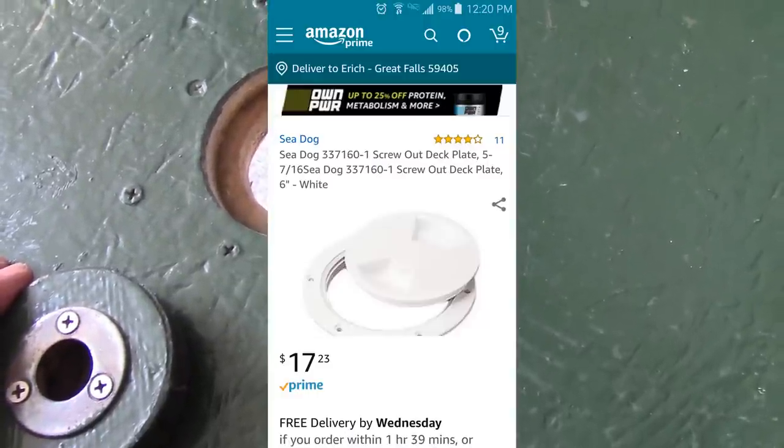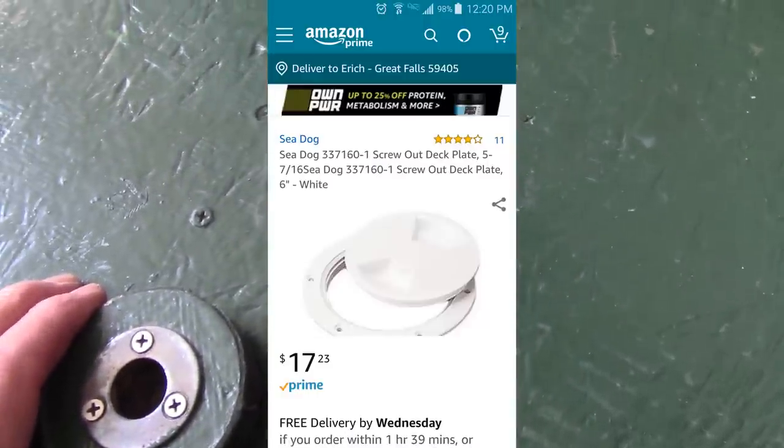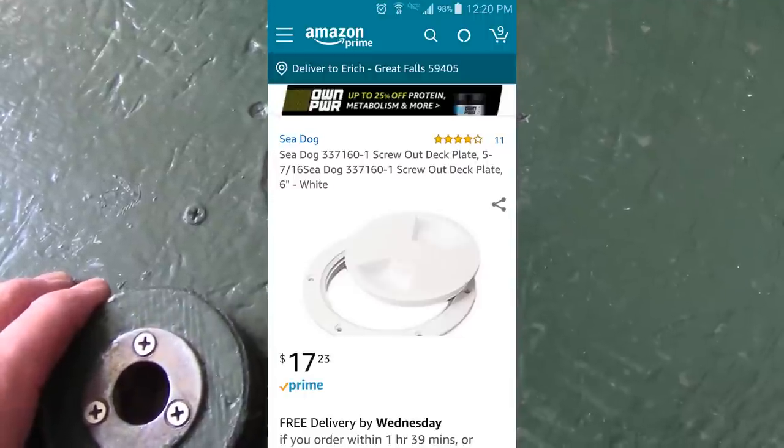I'll show you something on the screen that's easier to use — it's what my daughter used in her cargo trailer conversion.